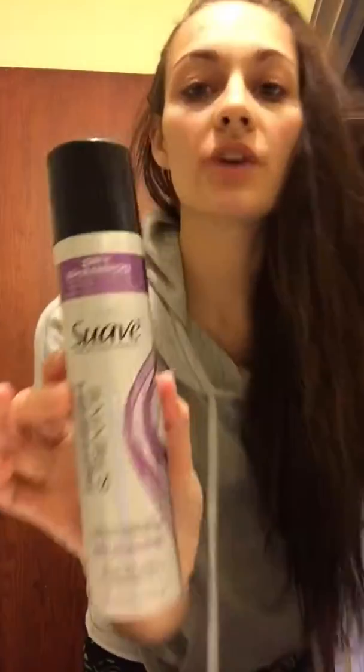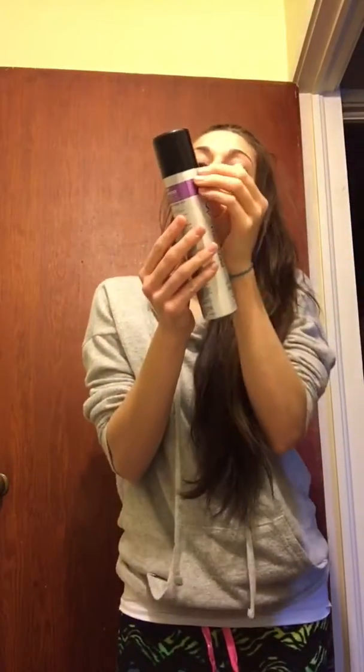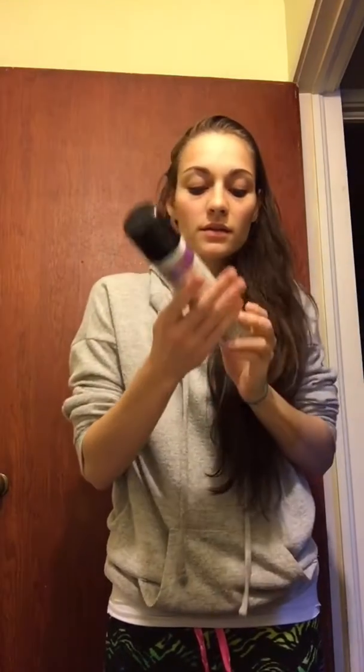Hello my beautiful followers. I decided to try dry shampoo — give it a try, see if it works. I've never tried it before, so let's see what I'm supposed to do. Step 1.